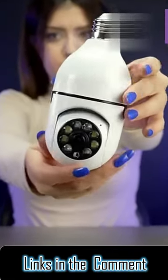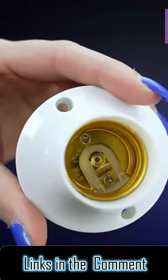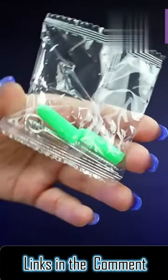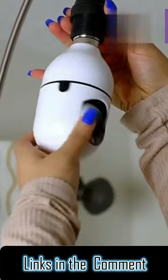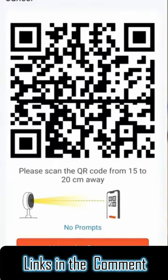Tuya Wi-Fi Panorama Camera. It comes with a required tool and it's really easy to install. You can use this security camera indoor and even outdoor. Just simply use the barcode to connect the camera to the mobile app.